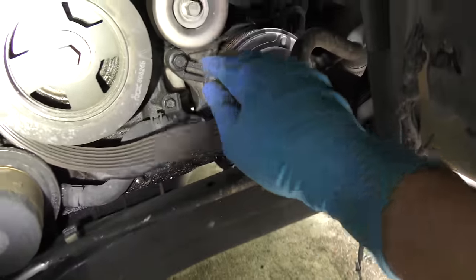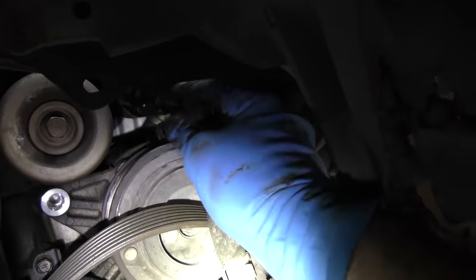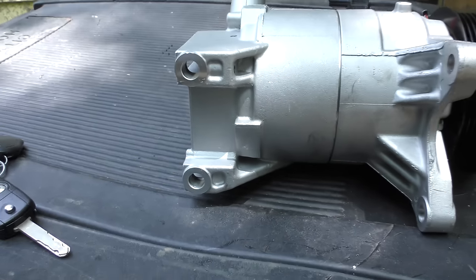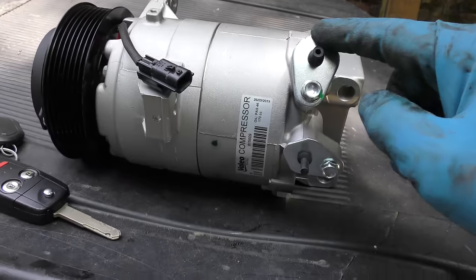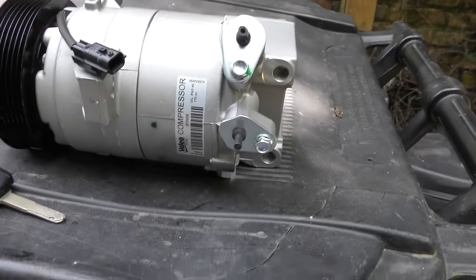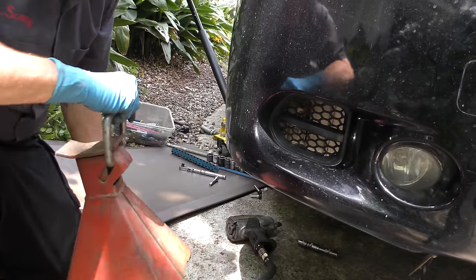Now we can take all the bolts off and get the compressor off. We remove the two bolts in the front, then reach inside and unplug the electrical connection. Those are the two front ones done. There are also two on the back yet to remove — there's no working room and no filming room, so I do that blind. Also blind is the other side where the two refrigerant hose lines go. I get in there and take the lines off. Since I have to crawl under there, I'm putting a jack stand under first so it doesn't crush me.